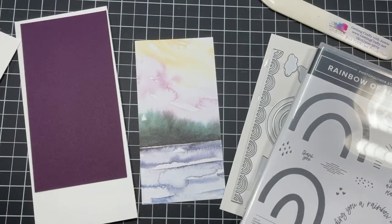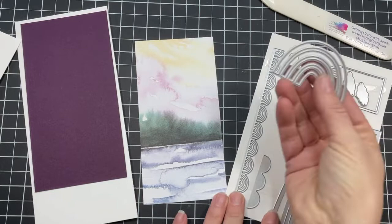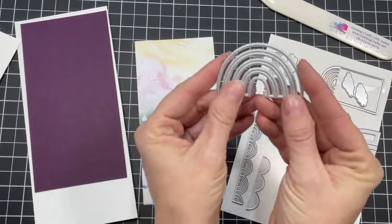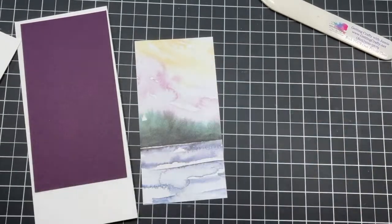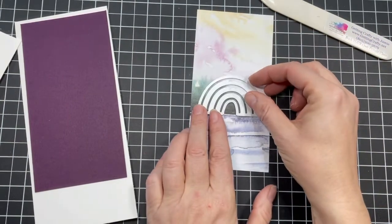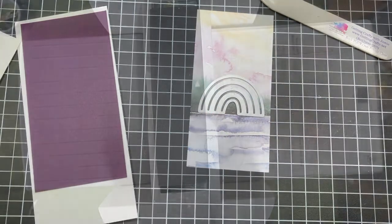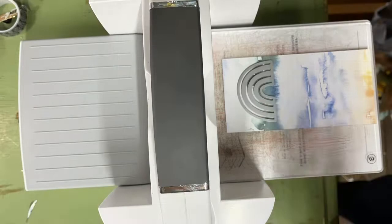We're going to be using that greeting as well. Now we're going to use this pretty little rainbow — sweet and tight and cute and neat — and we're going to go ahead and die cut this right now. You can see what we're going to do to make a sparkling rainbow. I love the coordination of this project.